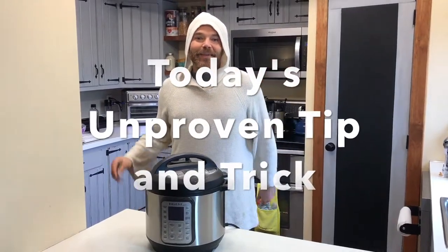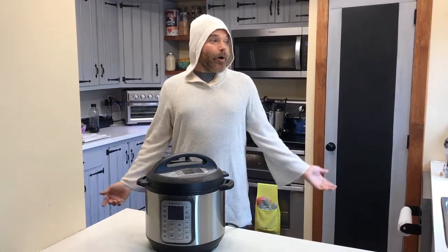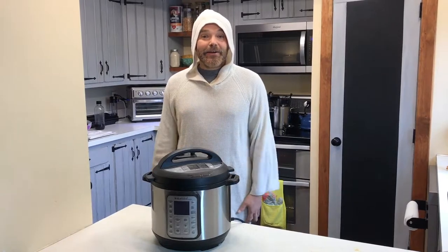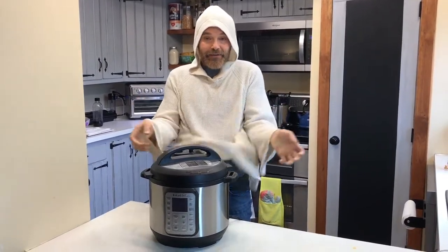Hi everyone, I'm Russell and I'm back with another unproven tip and trick. All of a sudden it's summer, and what's more summer than tie-dye? So today I'm gonna show you how to tie-dye something you have around the house.